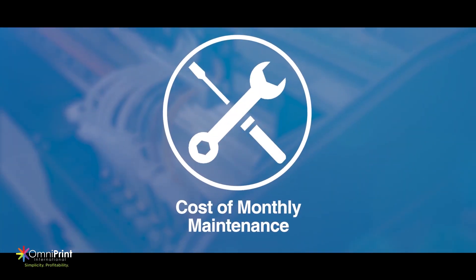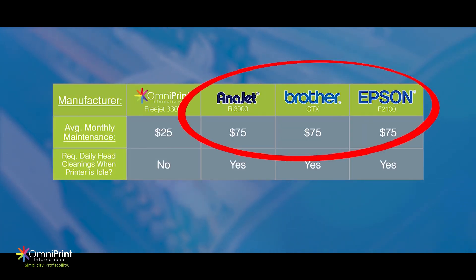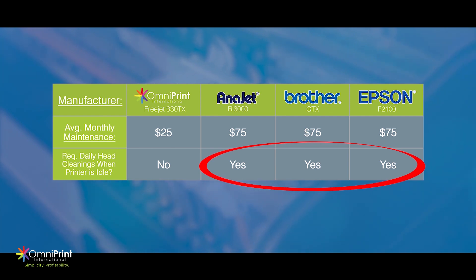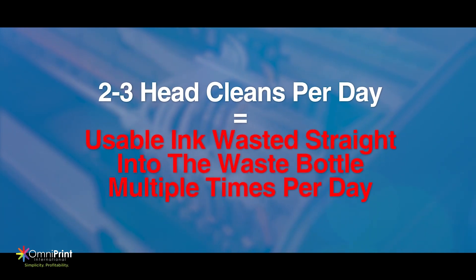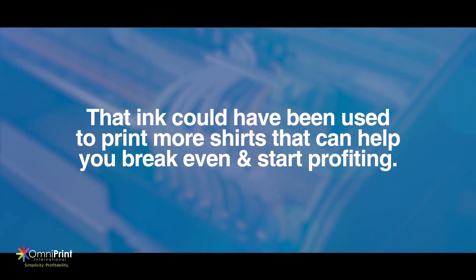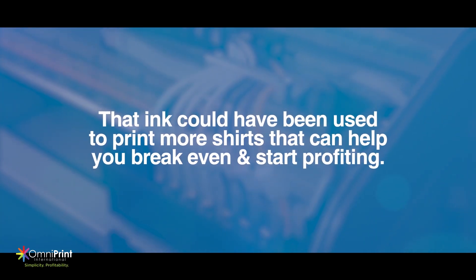Now let's take a look at average monthly maintenance costs. Anajet, Brother, and Epson all average at $75 per month, while the Freejet only averages at $25 per month. Every printer except for the Freejet performs multiple daily head cleans when sitting idle — two to three times per day — which takes unused ink and runs it directly into the waste tank or bottle. With these multiple head cleans, you could have used that same ink to print shirts that will contribute to breaking even and moving into pure profit.